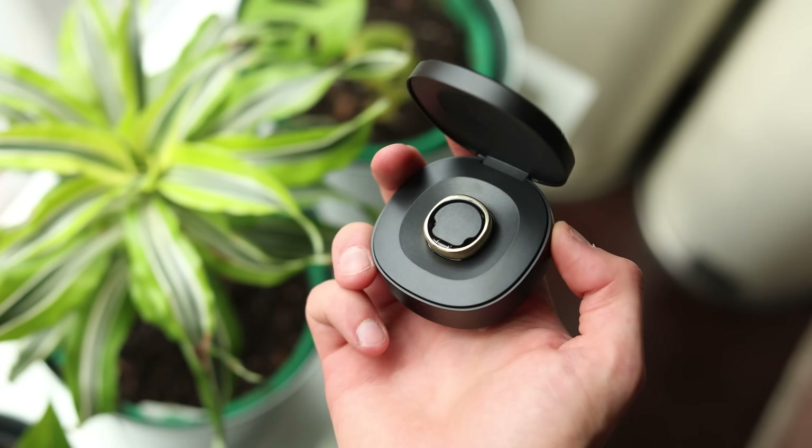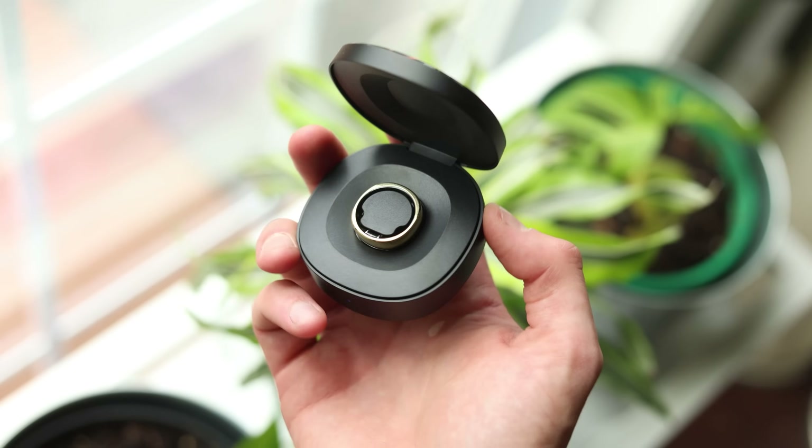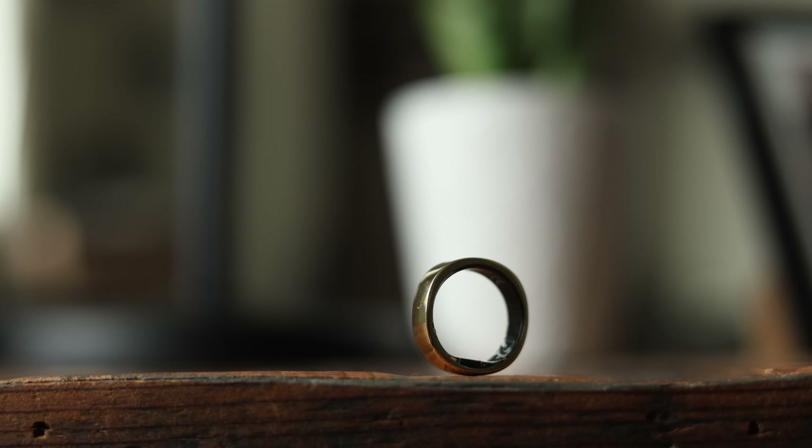It also weighs very, very little — just between two and three grams depending on the size you end up getting. And speaking of sizes, you can get anything from size six to size 14. I also mentioned this is about one millimeter thinner than the previous generation. It's also two thirds of a millimeter less wide and about one gram lighter.